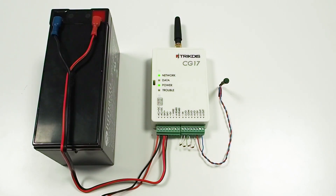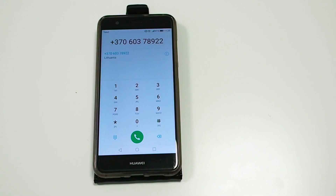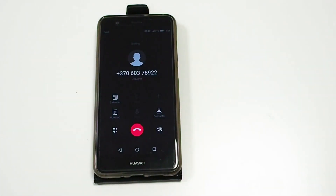Connect the battery. Call the number assigned to the SIM card of CG17 from your mobile phone. The first caller to this number is automatically assigned as the system administrator. Drop the call.